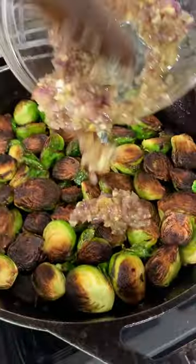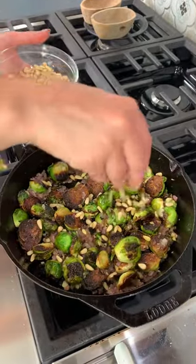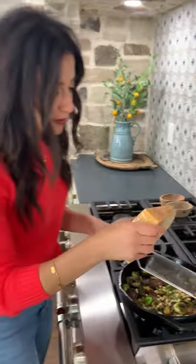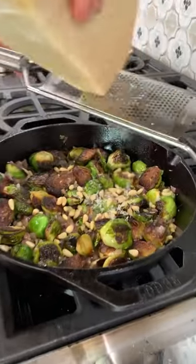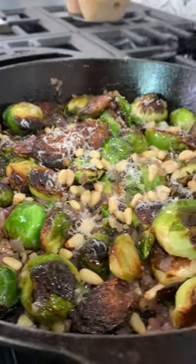Going back in with my beautiful onion and garlic. Pine nuts if you have them — no big deal if you don't. Parmesan for the finishing final deliciousness. Oh yes. Finishing touch right here.